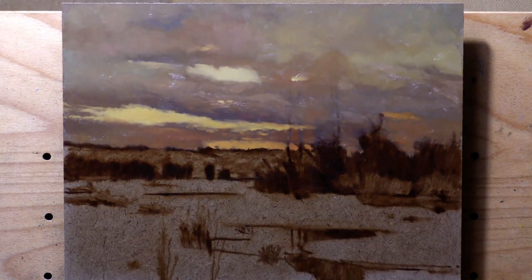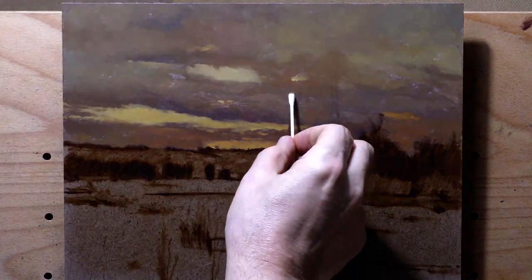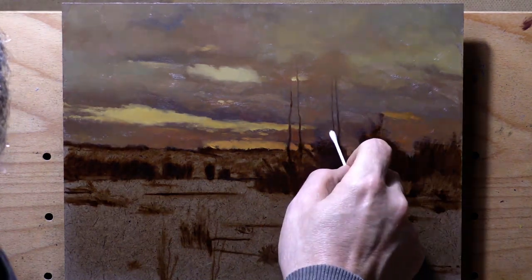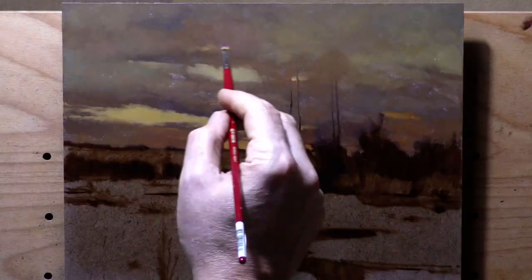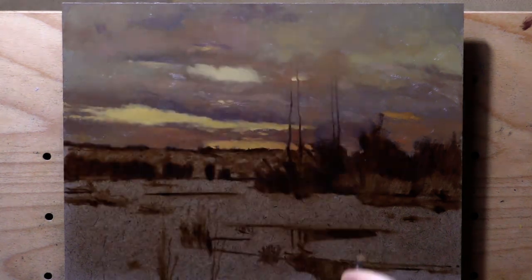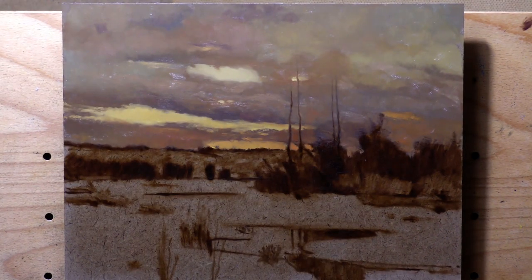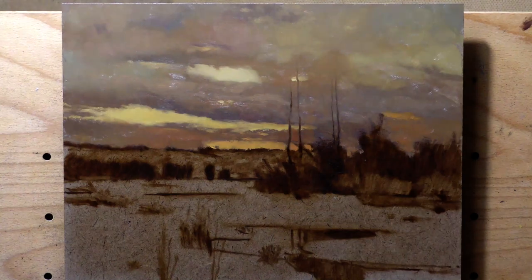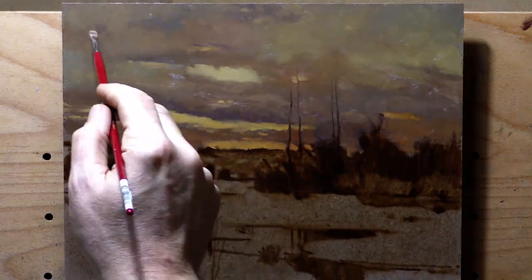Even though I find these kind of vaguer sorts of sky a challenge, I know I'm up for it. We basically just keep modulating color and moving around, and that's the key to doing that sort of sky. At the end of the day, you go, well, there's quite a lot of features in that sky — and there are, it's just a challenging sky, I guess is how I put it.